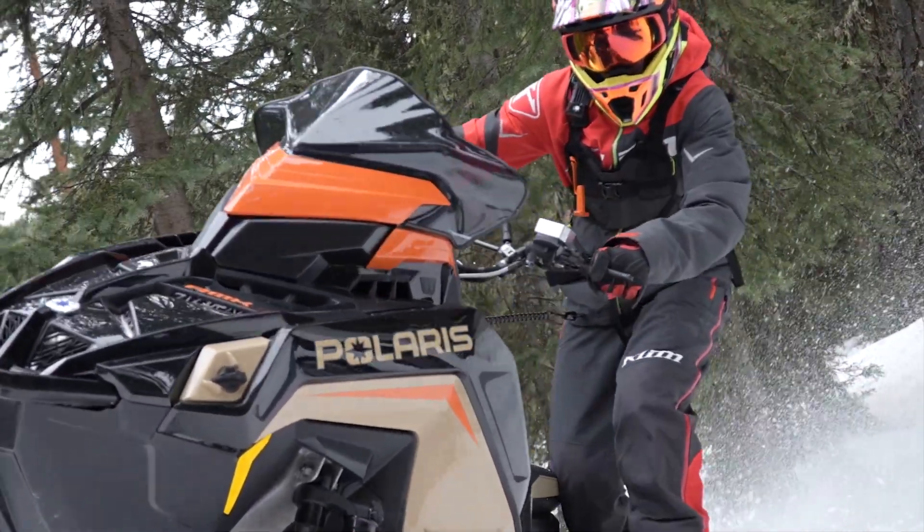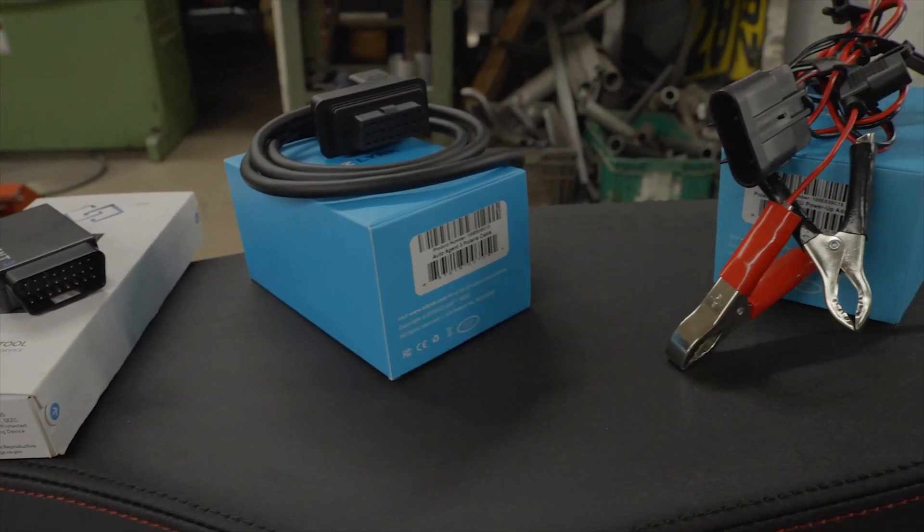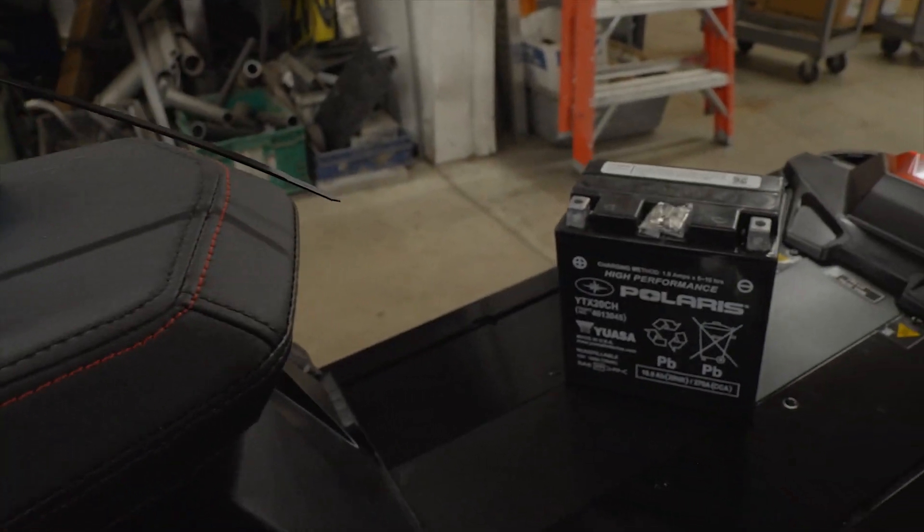The items that you're going to need are going to be an Auto Agent 3, the Polaris adapter, the power-up cord, and a 12-volt battery.